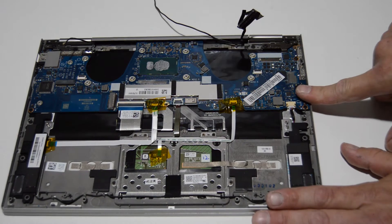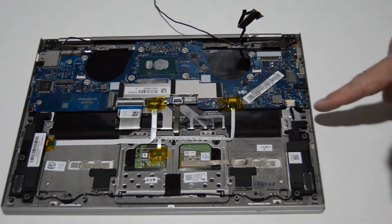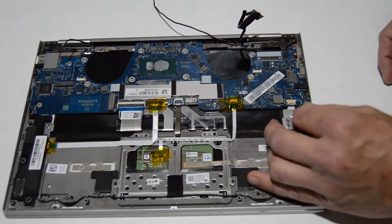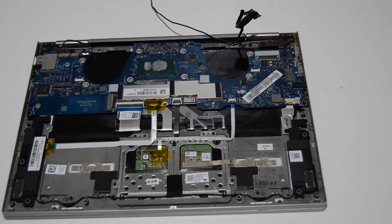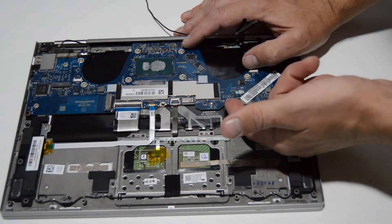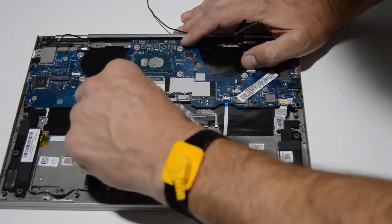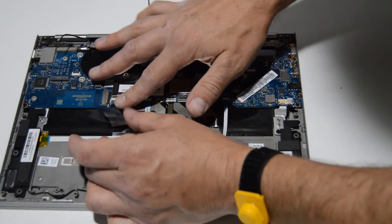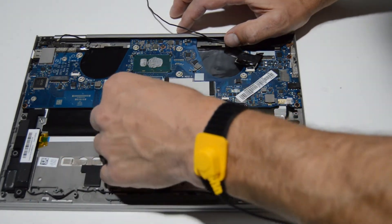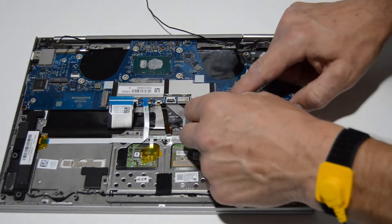Now we'll start removing all of the ribbons and cables connected to the motherboard. We'll start with the speaker — simple type, just wiggle it out using the tabs. There's a little bit of tape here. For all of these bottom ribbons they all have the same type of retainer — just flip it up and pull those ribbons free. Some of them have notches on either end, so you have to lift the ribbon up as well as pull it outwards. Flip those retainers back down after removing the ribbon.